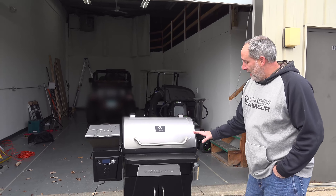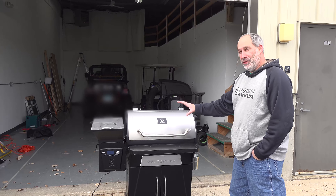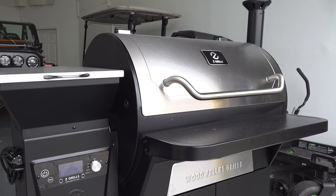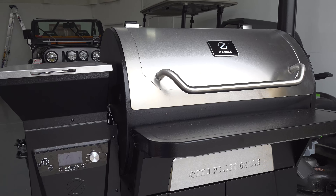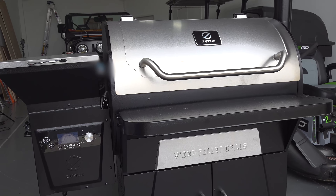I want you to look at it — does it remind you of any other smoker out there on the market? Because as soon as I put it together and I saw it, it reminded me right away of Traeger. I'm like, this is a Traeger knockoff, but how does it compare to Traeger?